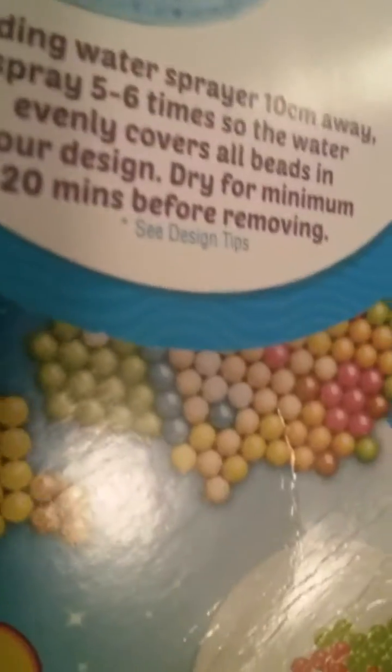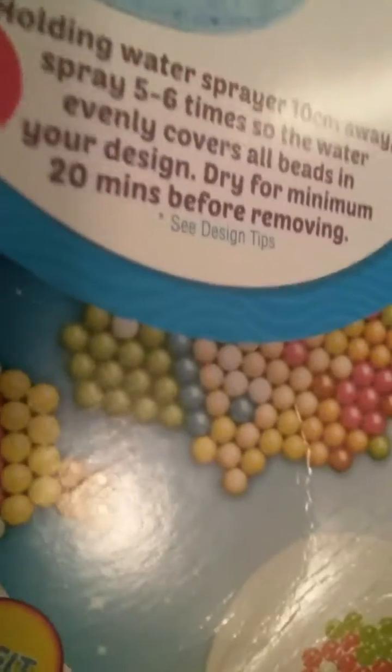Now I'm just going to spray it with this water sprayer. I don't know how many times I should spray it, so I'm just going to spray it like four times. Looking at the directions — it says that I should let it dry for a minimum of 20 minutes before I remove it.